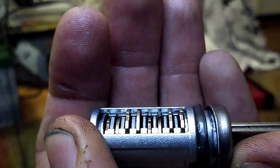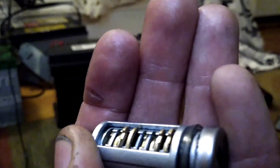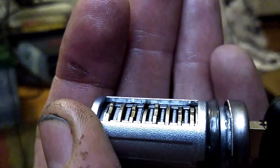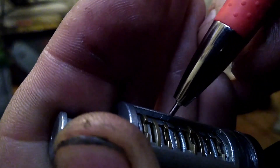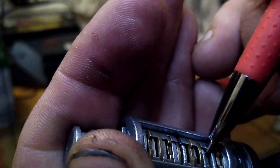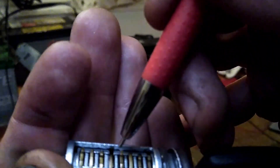So we'll take out the correct key, and we'll notice that some of these are now going to sit in a position where it will not allow it to turn. Let's start with the number one key — if we put that all the way in, the ones that are sitting flush are going to be wafers 1, 3, and 6, if you can see that. The 2 is close but it's not quite flush, and there are a couple others that are close but not quite flush. So it's going to be a 1, a 3, and a 6.